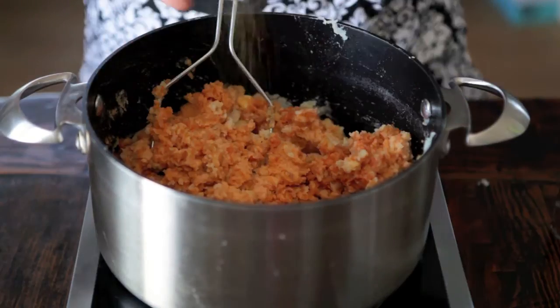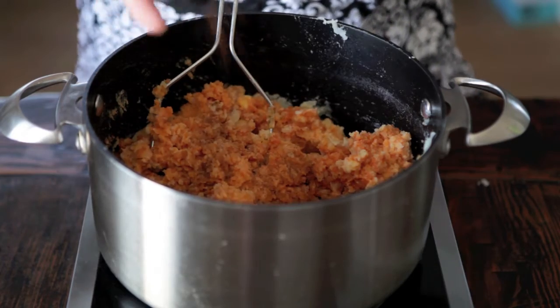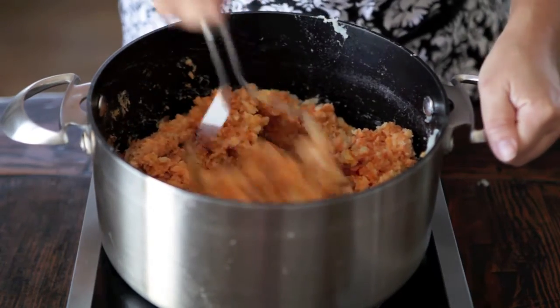Now add your spices. I'm choosing warm spices like cinnamon, ground ginger, cloves, and a little bit of nutmeg.